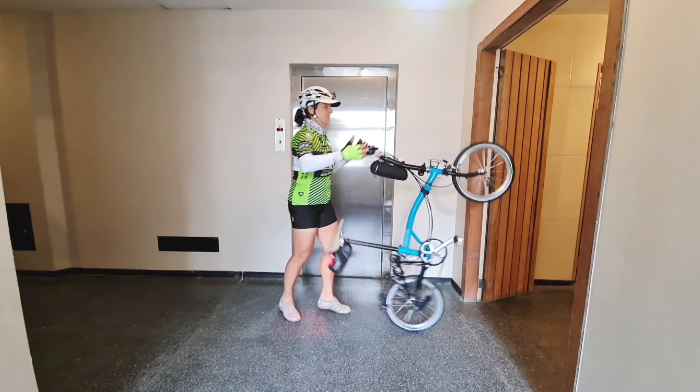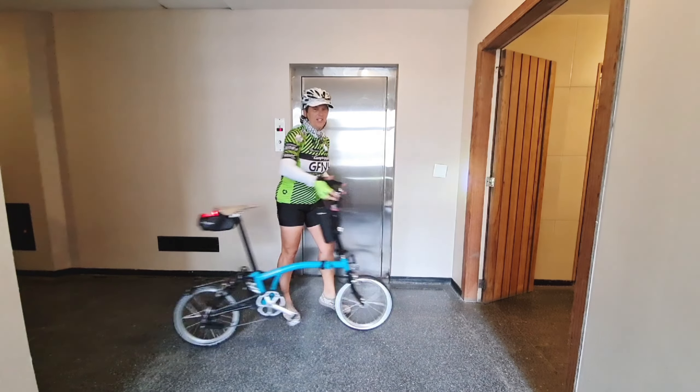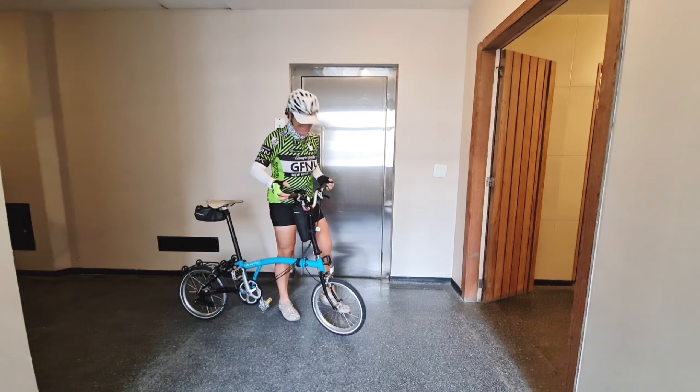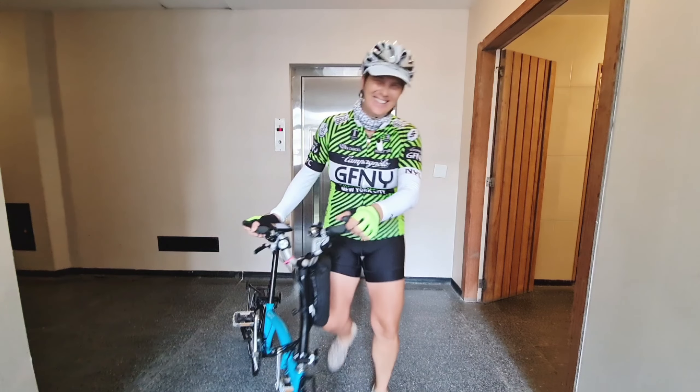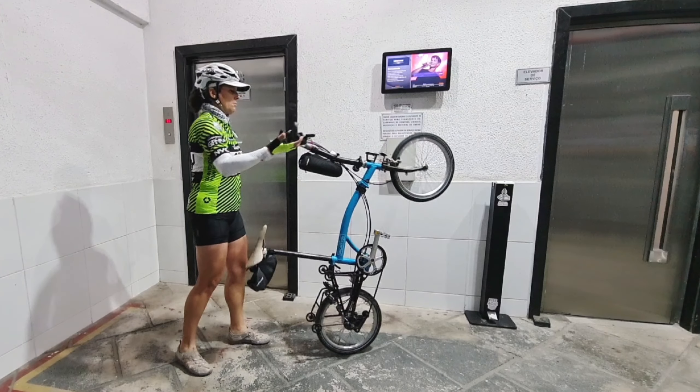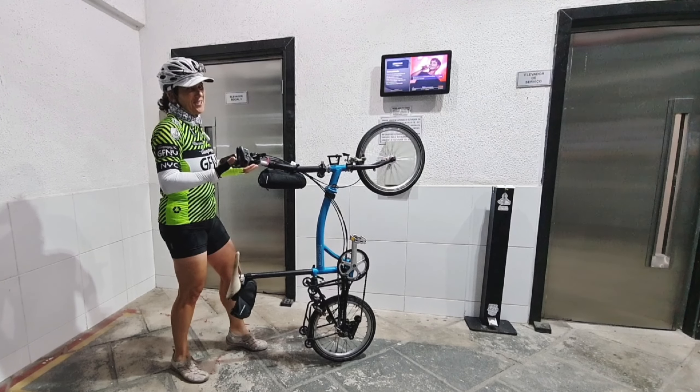But if you do it like this — no effort. You just throw it to the front and push it back. That's the first step.